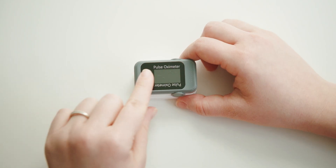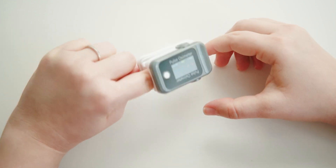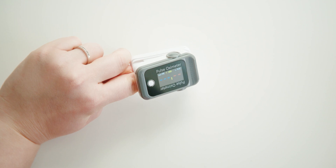In order to take a reading, press the small white button on the device to power it on. Then open the device, insert your index finger, and close. After a few seconds, the pulse oximeter will begin to take your reading.